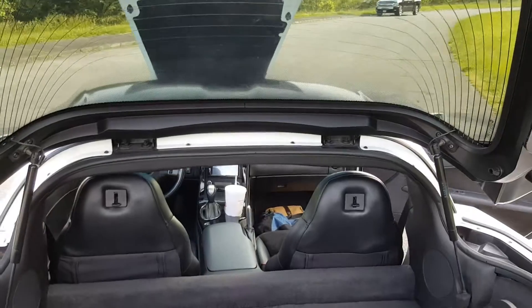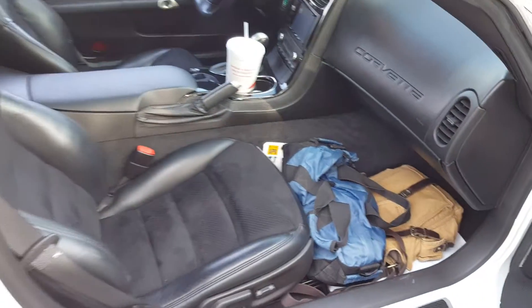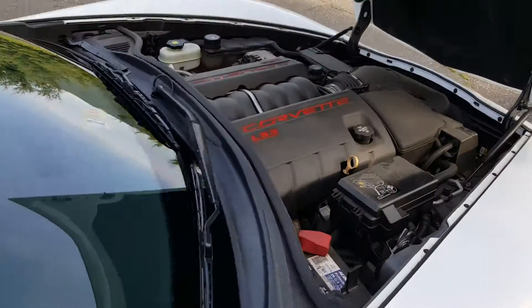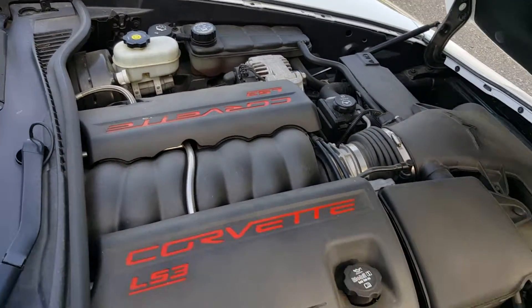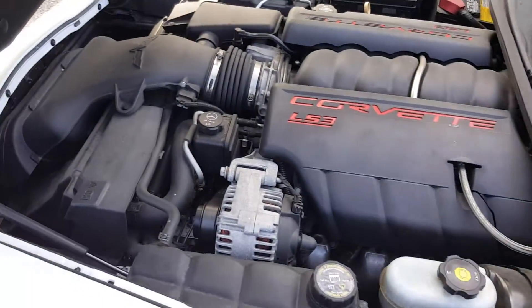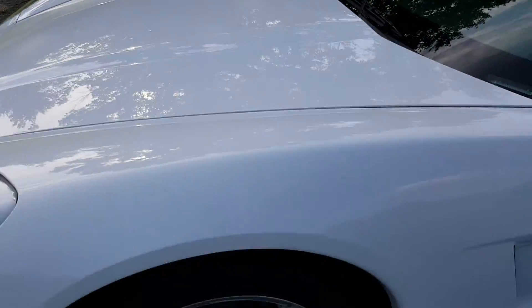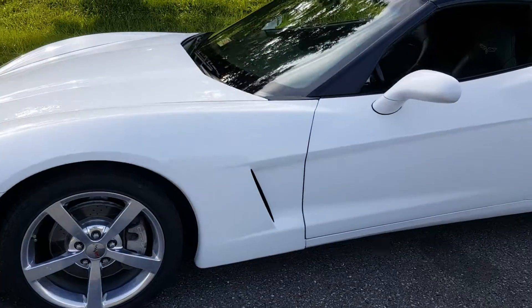All right, close this here — all you do is press it gently and it pulls in. Over here we have the other door panel. Pardon my mess down there. Again, very clean on the inside. Taking a look at the engine — it's a Chevrolet LS3 series, very clean. Coming around here, again very clean on the inside as well.